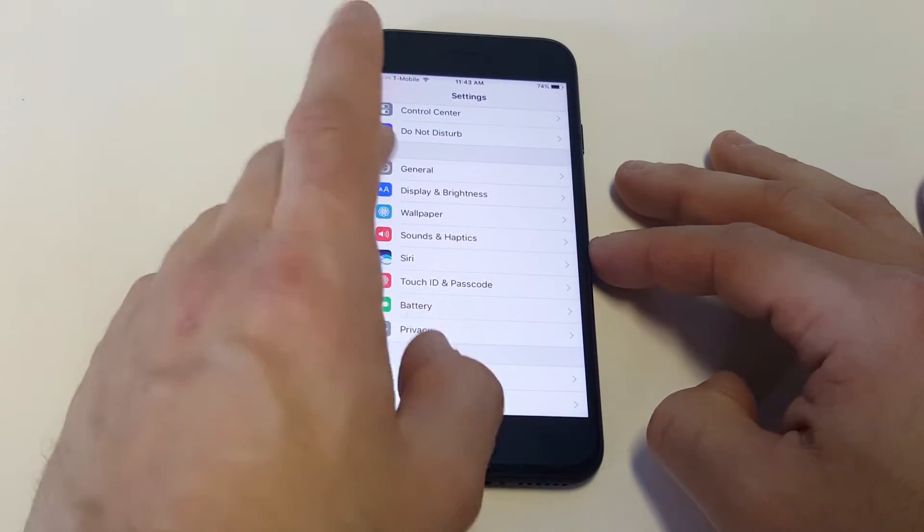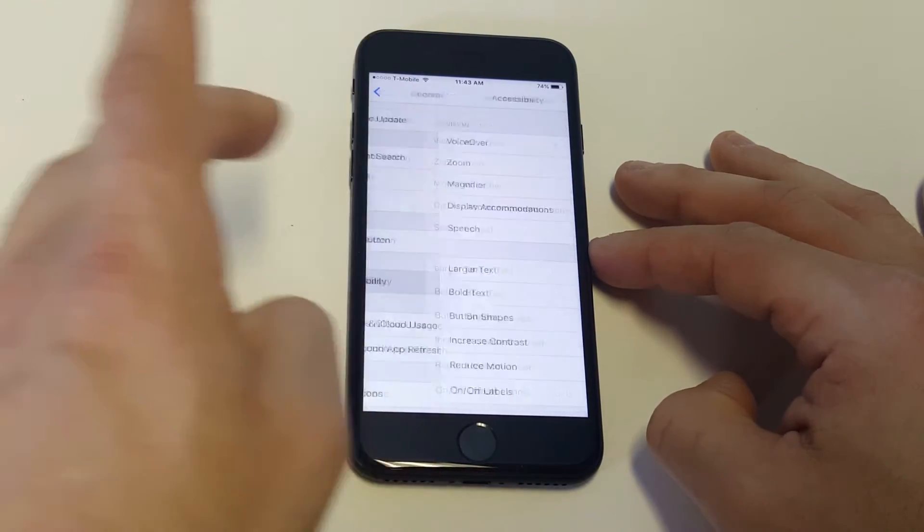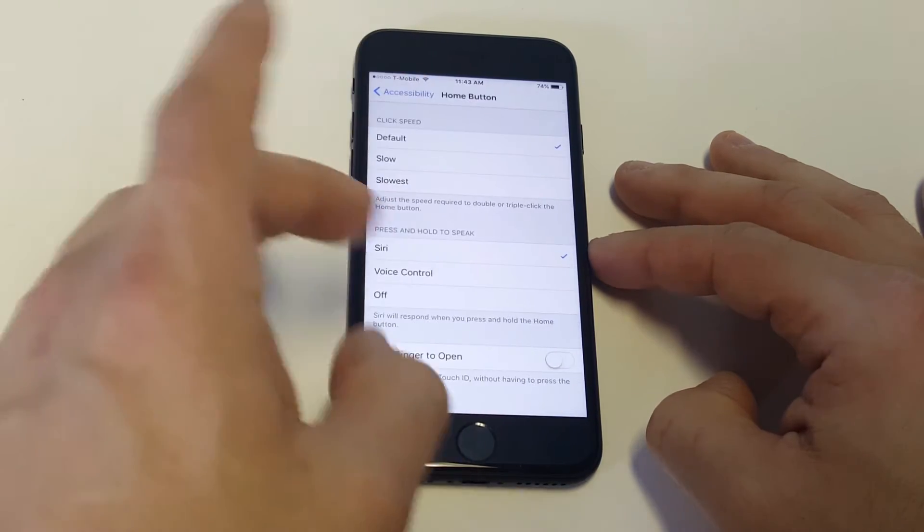This is something that was on iOS 9, so if you guys liked that better, I'm going to show you guys how to get that back. What you want to do is go into General, then Accessibility, and scroll down to where it says Home Button.